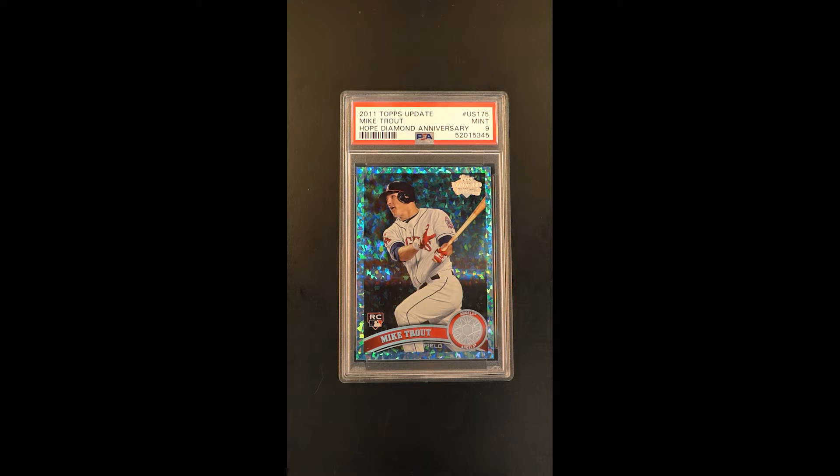Absolutely incredible — one of the more lofty Mike Trout cards we've ever had a chance of touching. The true base issue that really feeds the masses is undoubtedly that Topps Update Mike Trout and all the parallels that come out of it. They're just some of the more lofty and important cards that were issued.